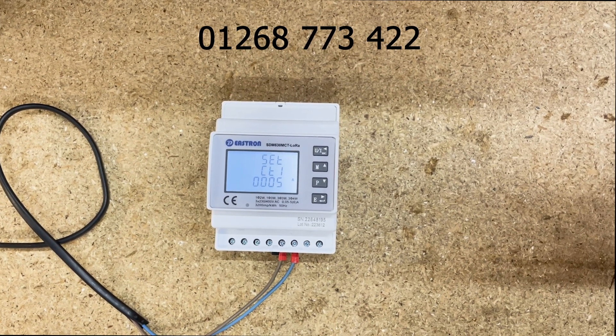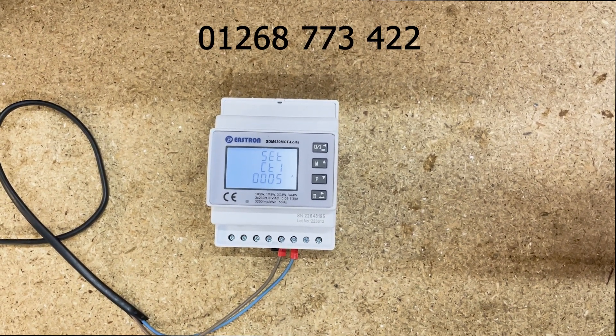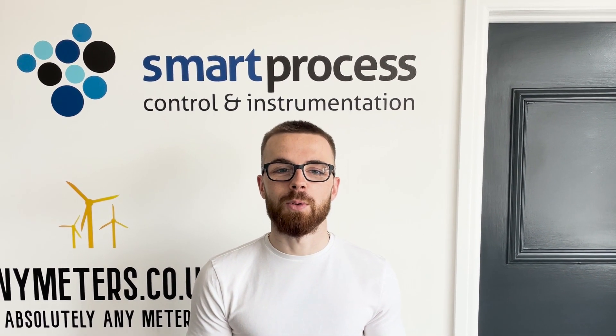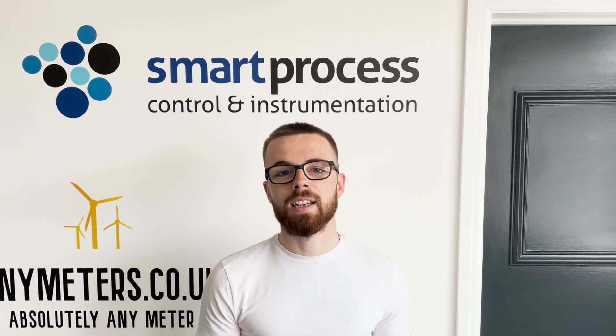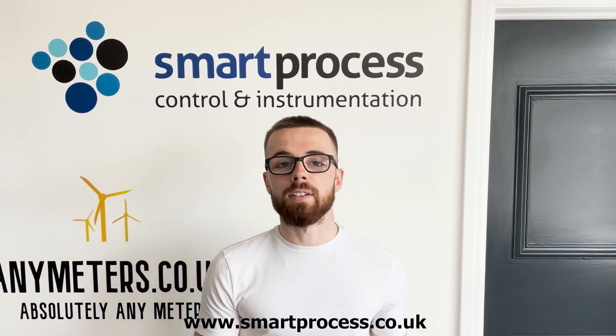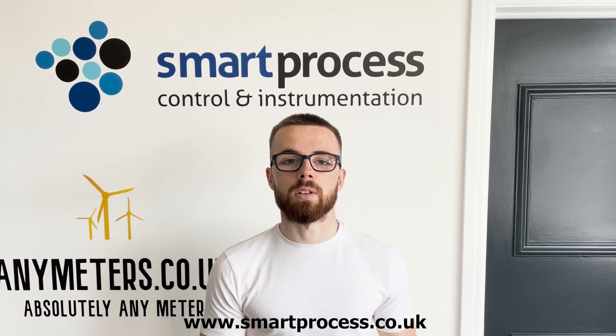Thanks for watching the video guys. Be sure to subscribe to the channel for more tips and tricks on metering like this — it really supports us. Please get in touch with any questions or queries you may have at www.smartprocess.co.uk.